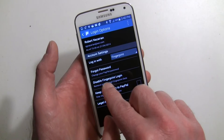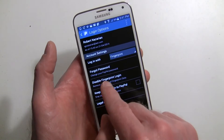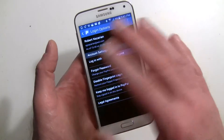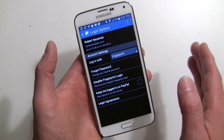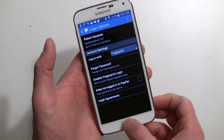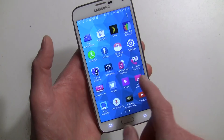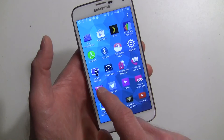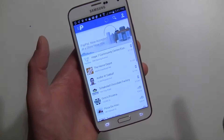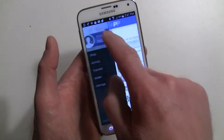If fingerprint isn't an option, you'll have to link it again — just hit Link and go through the process one more time and it will be all set up. Keep that in mind. Now anytime you log in to PayPal you'll use your fingerprint.